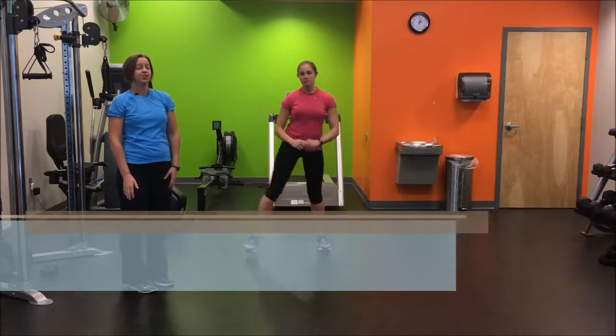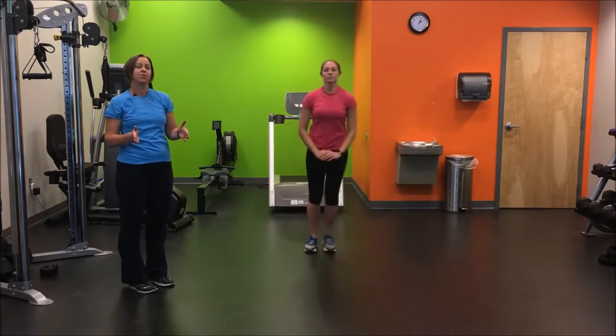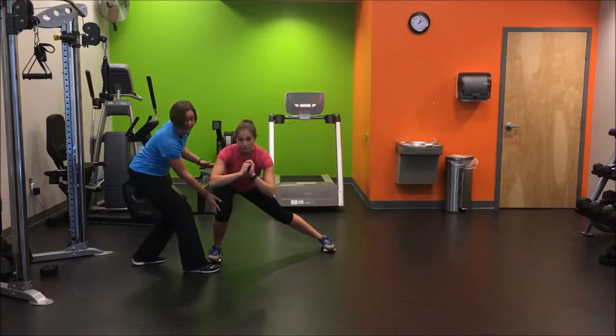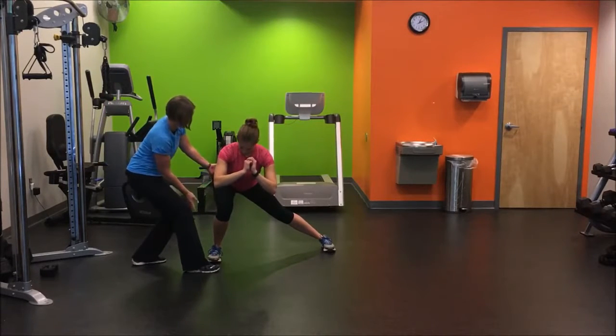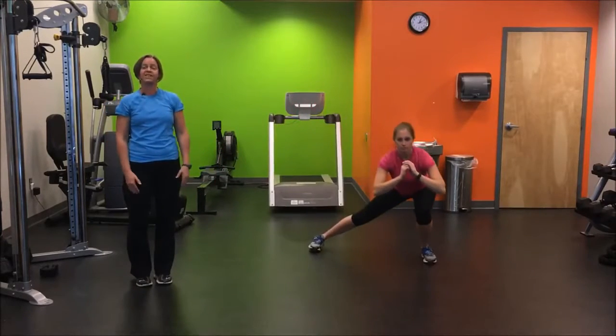Our next exercise is the lateral lunge. As you're doing the lateral lunge, make sure your feet point straight ahead, and you really want to lead with your hips. Your knee is almost a little bit inside of your hip angle. All the pressure is going to be going through your heel while you're going side to side.